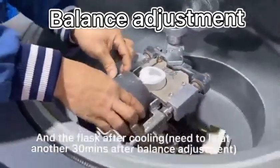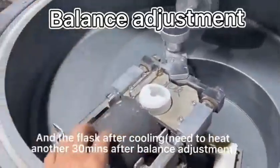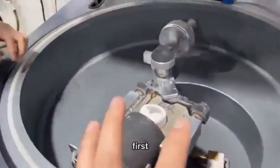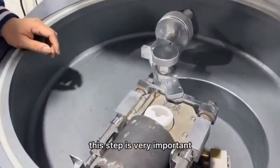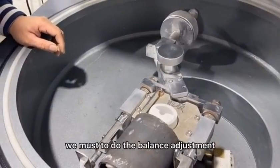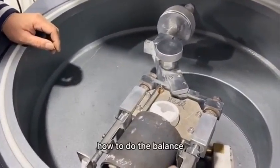And the flask after mold making. This first step is very important: we must do the balance adjustment. Let's check how to do the balance.